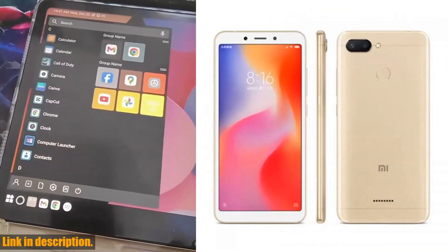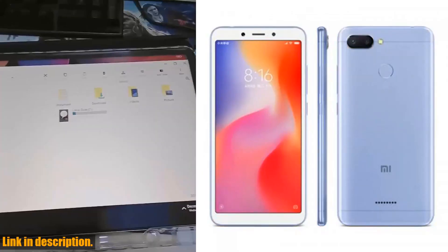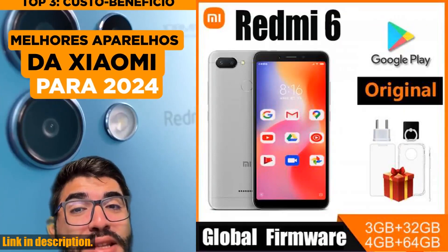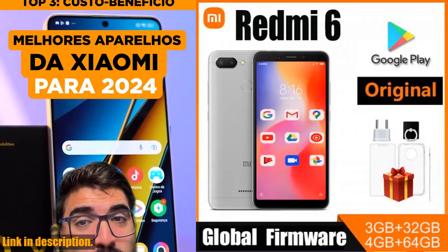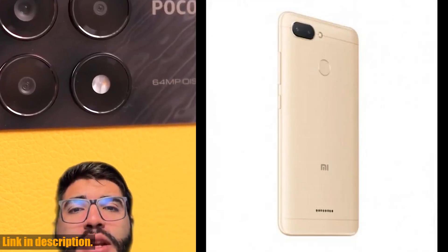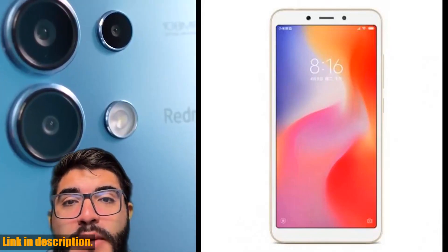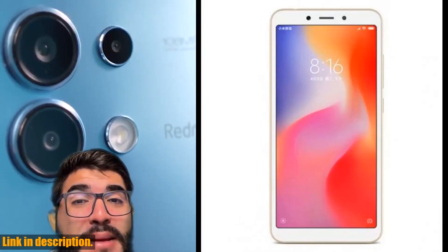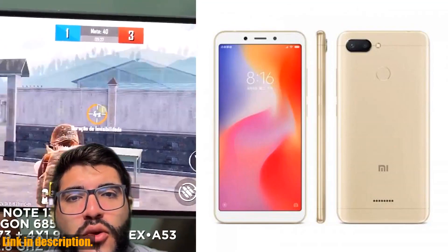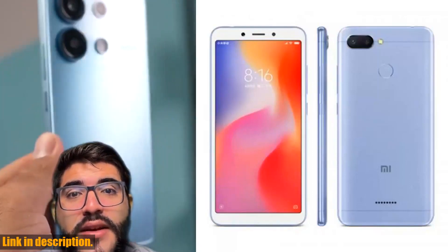This phone also comes with 4 plug standards, making it suitable for use in multiple regions. Plus, with microSD support for expandable storage, you'll never have to worry about running out of space for your favorite apps, photos, and videos. If you're in the market for a reliable and feature-packed smartphone, look no further than the Xiaomi Redmi 6. Click the link in the description to get yours today.